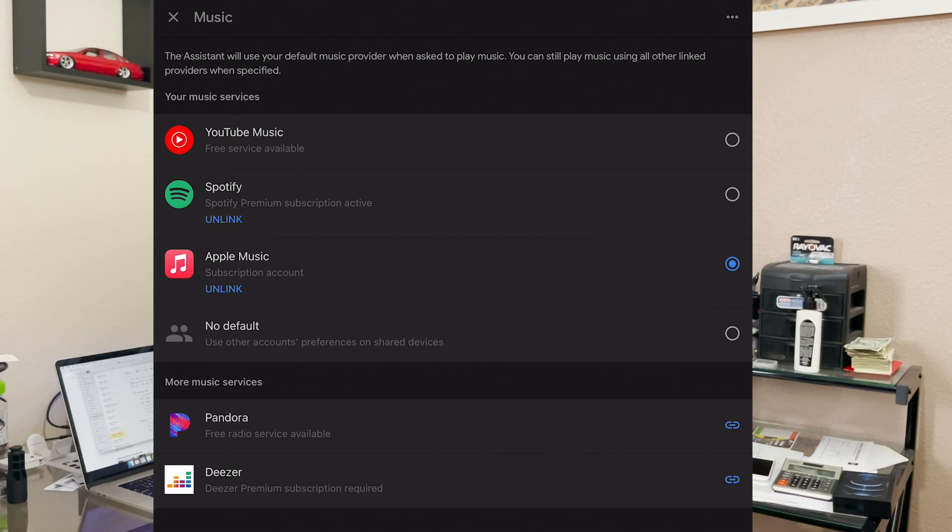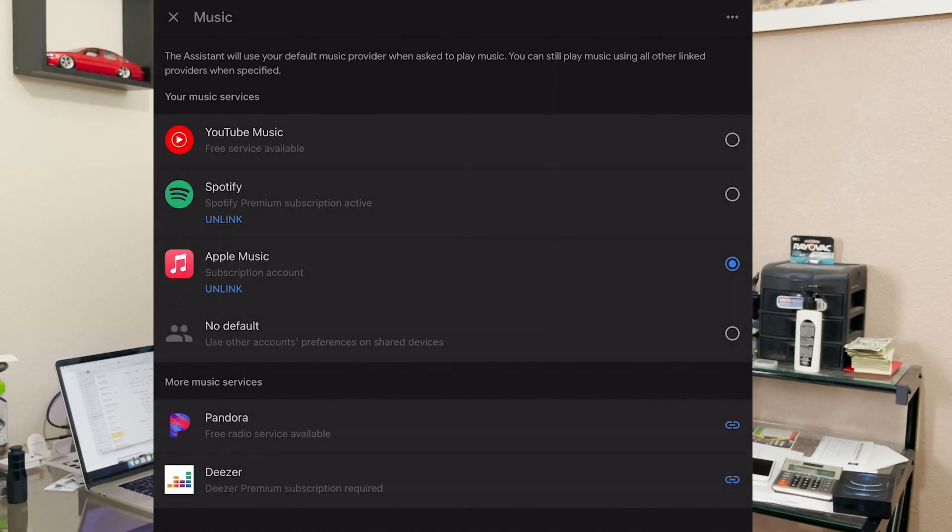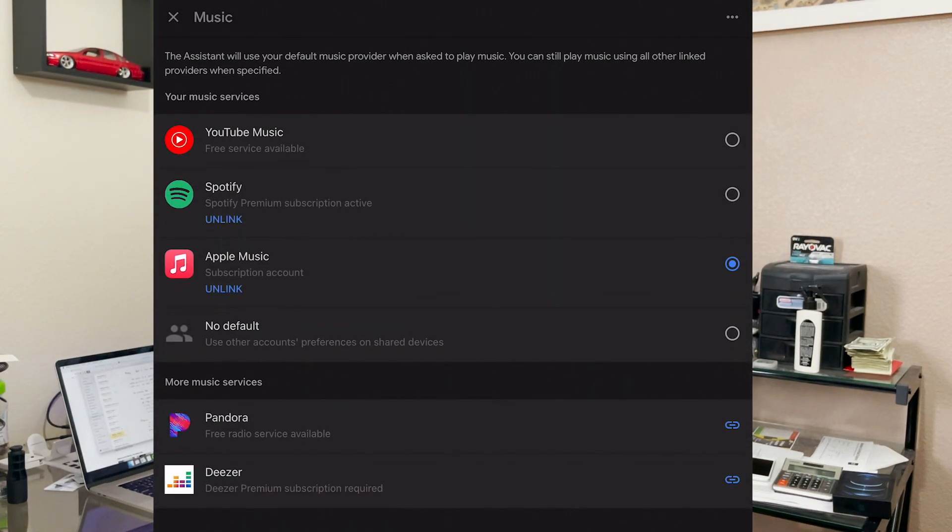In this case we have YouTube Music, which is free, Spotify, Apple Music, Pandora, and Deezer — though I don't use those last two. YouTube Music is awesome, but the problem is that there are advertisements, and unless you're paying the YouTube Premium music fee, it's probably not the best option if you're going to be falling asleep or using it throughout the day.